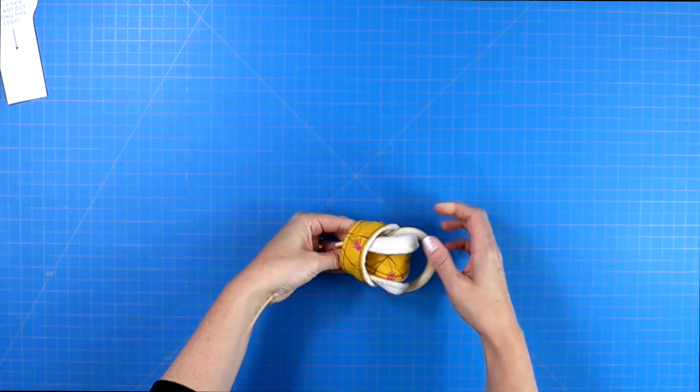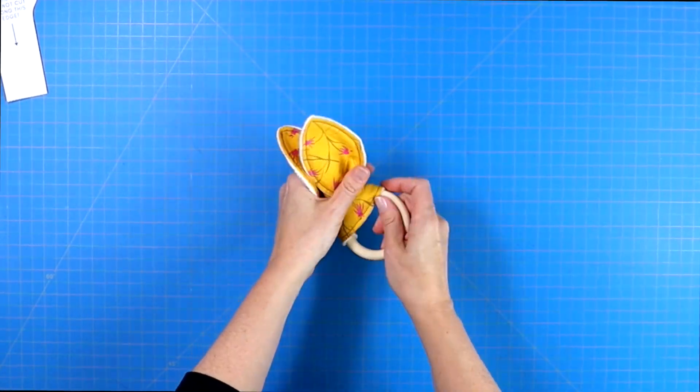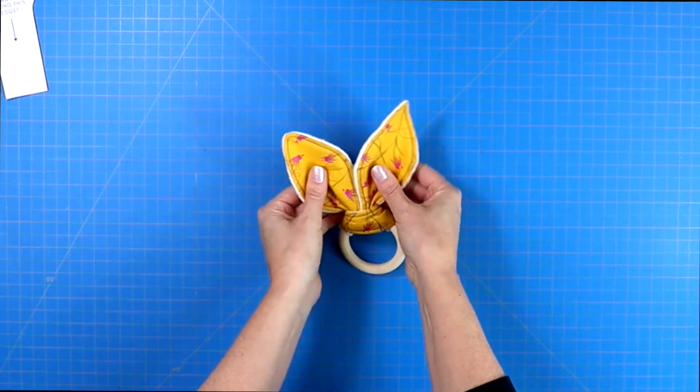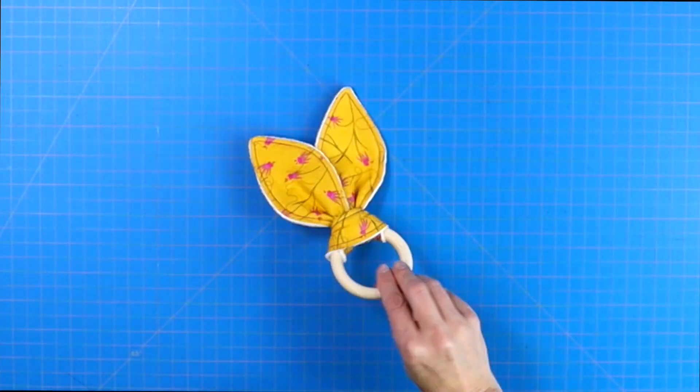A scant quarter inch is just a little bit shy of a quarter inch seam allowance. Then it's time to loop your bunny ears around your organic baby-safe wooden ring.